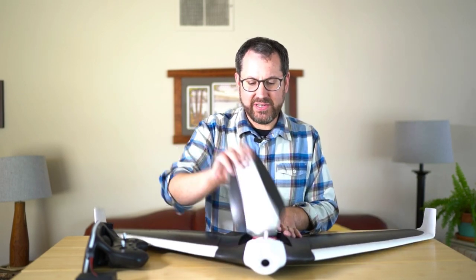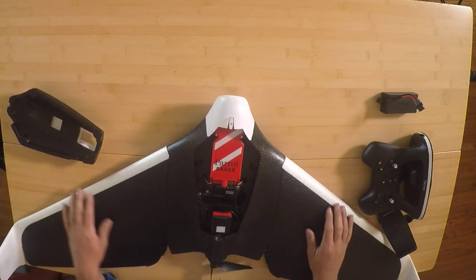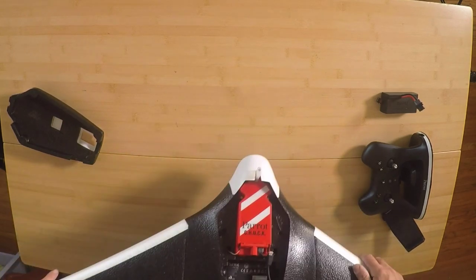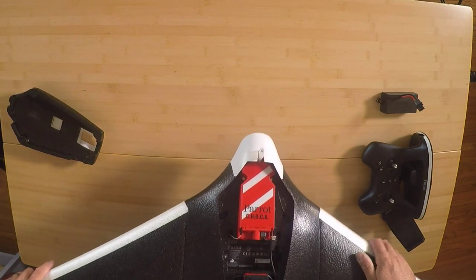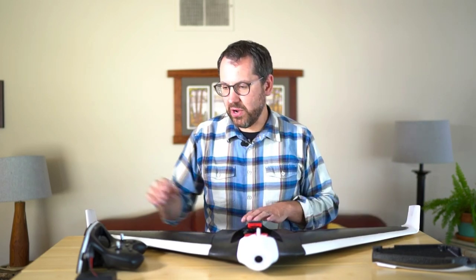Then we have a magnetic lid — similar to say an eBee — it just pops right off and you can see the inner workings of the Disco. There are lots of walkthroughs on the Disco already, but you have the Chuck in here, which is a red autopilot. It does onboard storage, controls the camera, has a sonar on the bottom, and a pitot tube for turning the drone on and off as well as getting airspeed. It's also an indicator light for the status of your drone.